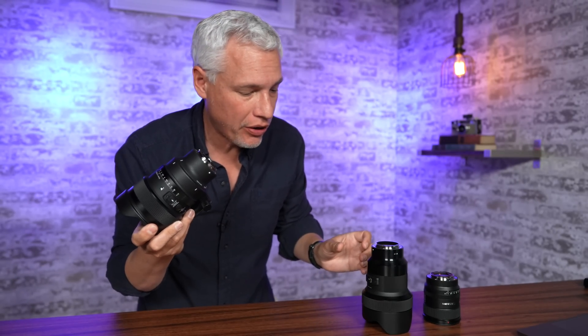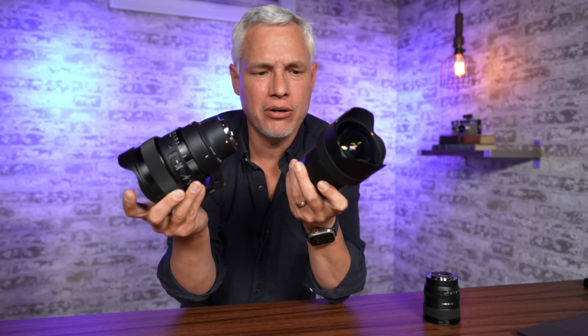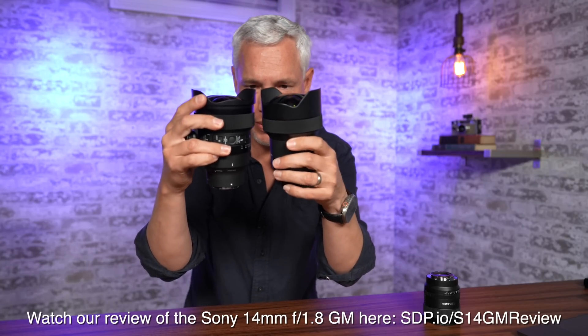I'm going to compare it against Sigma's own 14mm f1.8, which is the closest comparison I really have.